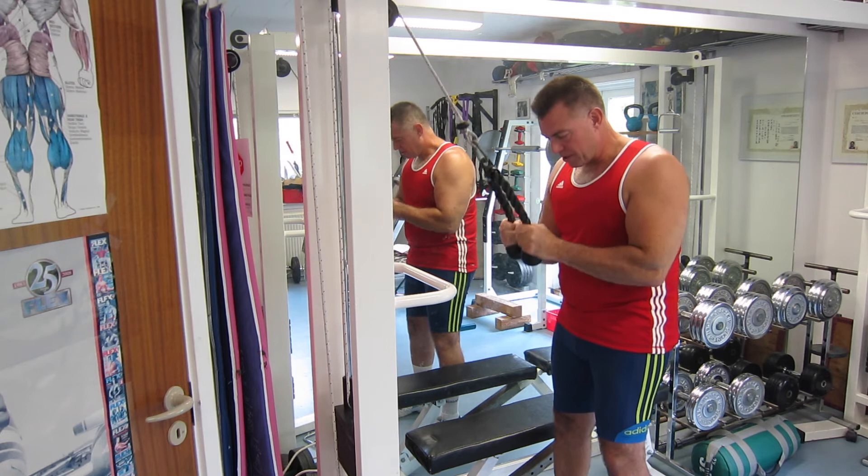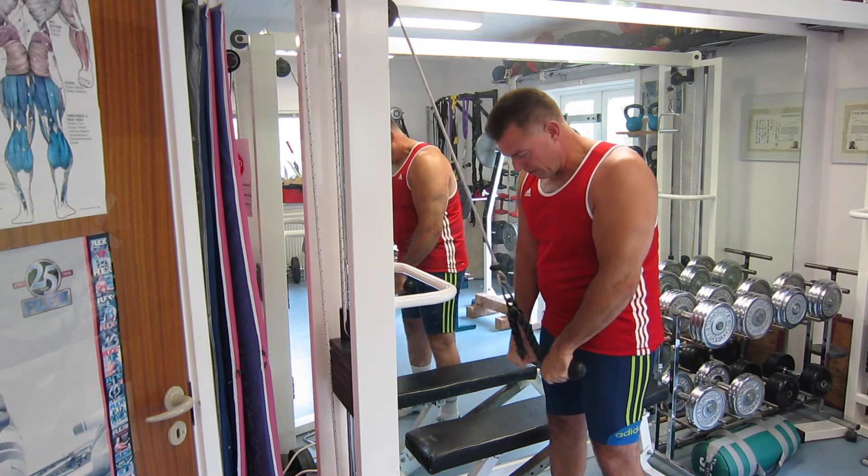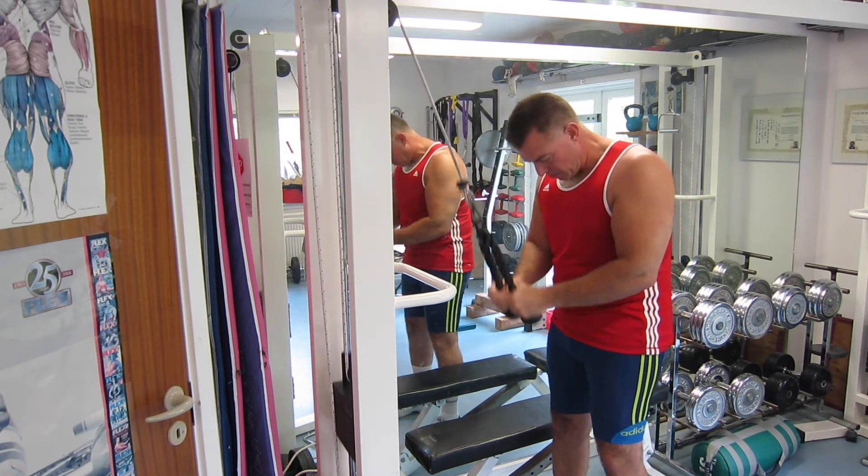I don't know if you can see it, but I can feel it. There's a lot of good contraction at the end of the range.